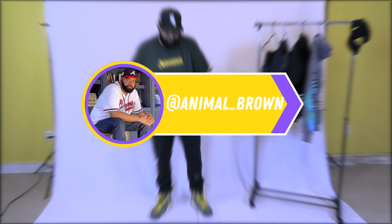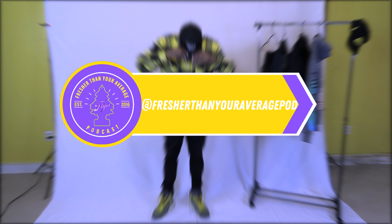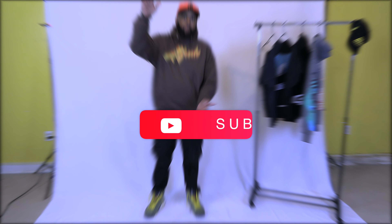Hey, what's good guys? It's your man Animal Brown checking in. Welcome to Freshers Than Your Average. Today I will be showing three outfits that I'm wearing this fall with the Travis Scott Jordan Six Olives. Hit that like button and subscribe to the channel for more sneaker related news and content.